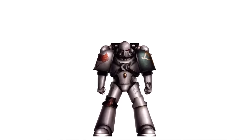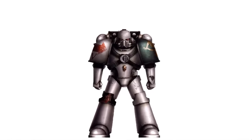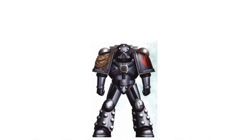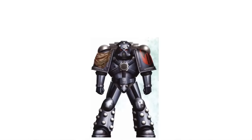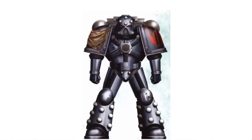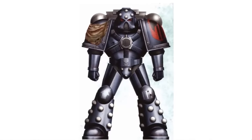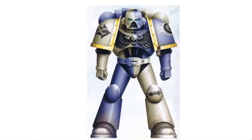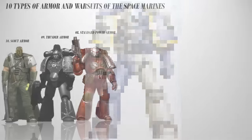Different Space Marine chapters possess their own distinct types of armor. Space Marines undergo a rigorous process of implantation including a black carapace which allows them to interface instinctively with the armor. The advanced systems of power armor also monitor the Space Marine's health and provide vital medical information. The Mark 7 Aquila is, as of the 42nd millennium, the standard pattern for most of the firstborn marines.